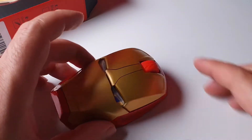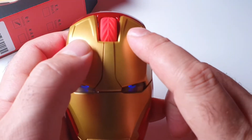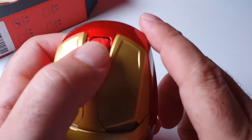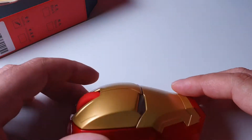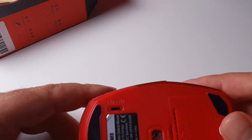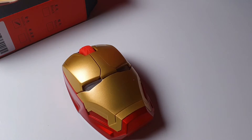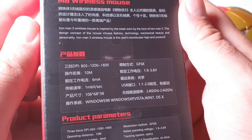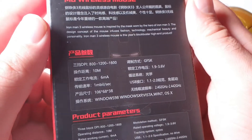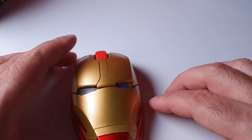There's another button — I guess that's for changing the DPI. So we have two standard buttons, the scroll wheel, and that DPI button. All in all, it's an absolutely normal computer mouse in terms of functionality. It's cool, but I'm not sure it'll be great for gaming — it has 1600 DPI, nobody really knows — but for everyday use it looks nice.